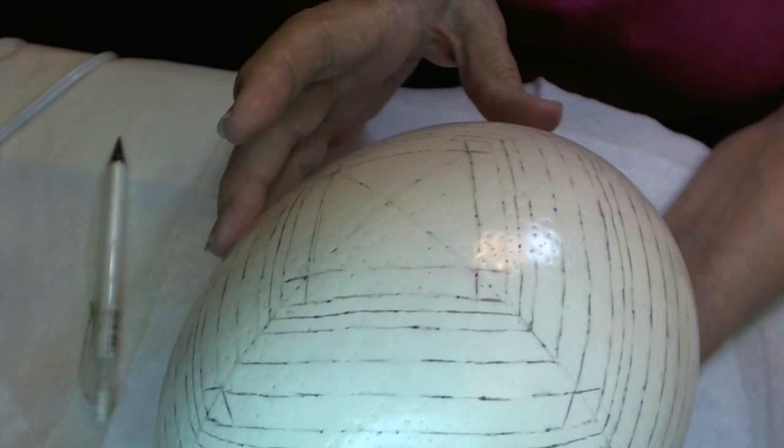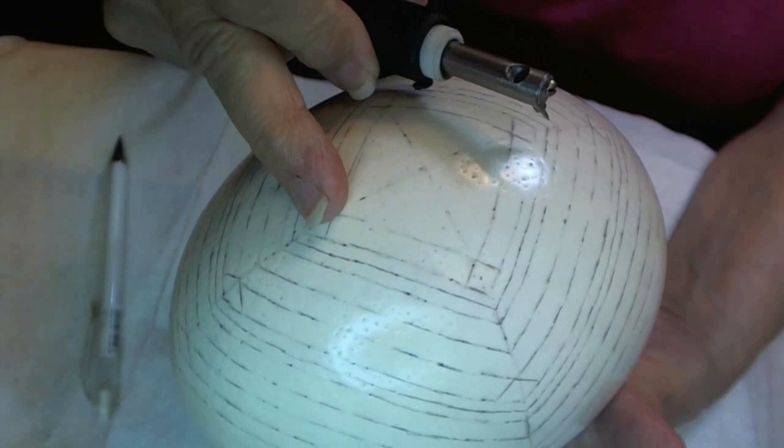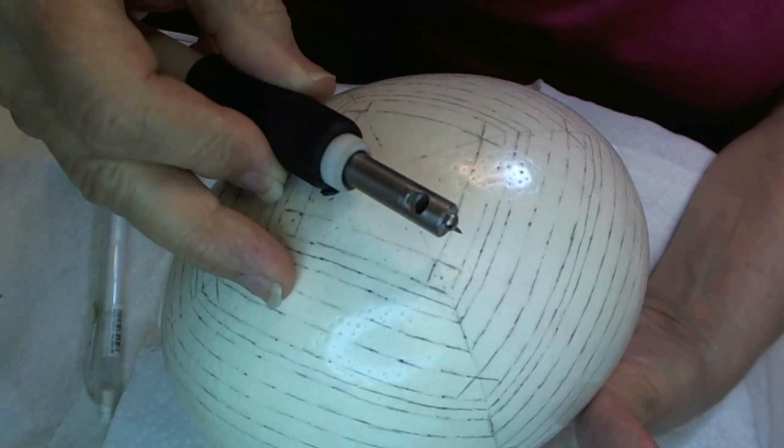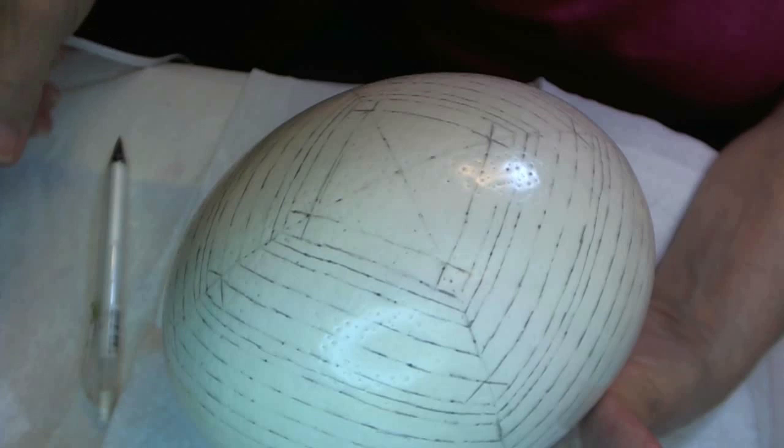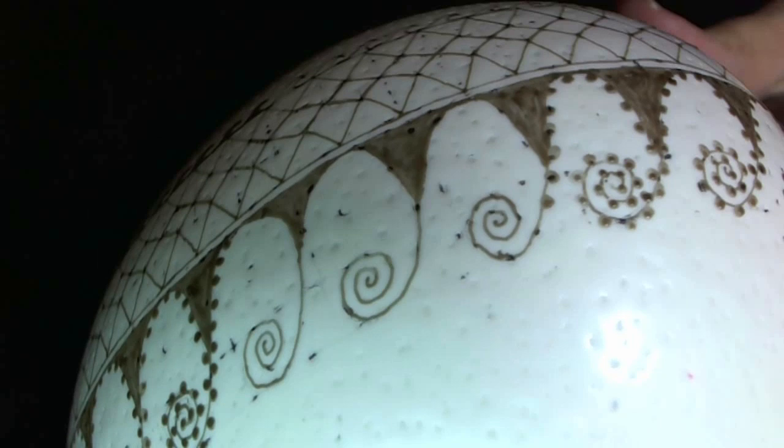Because I'm working so much on the pencil lines and setting things up, it's time now that I start to apply my wax to seal in my guidelines. And then I can work from there. If I don't start putting on the wax, they're going to be wiped off from so much use, so much moving around and touching the egg.